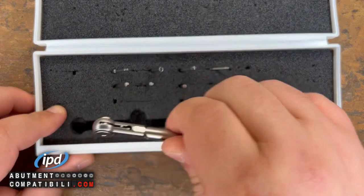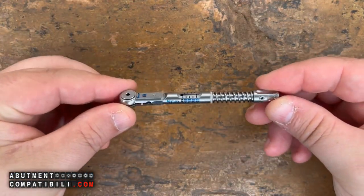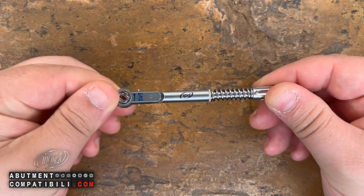Let's take a look at the ratchet itself — specifically what the tool is, how it should be used, and what its features are.